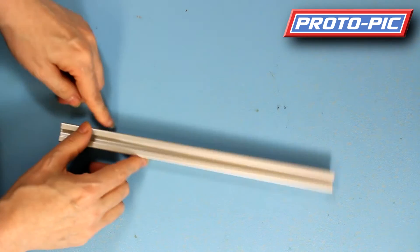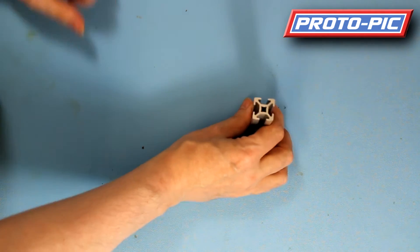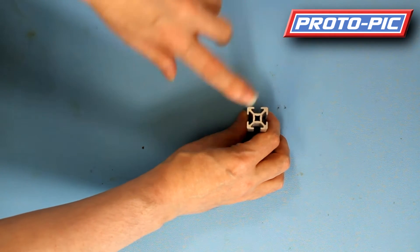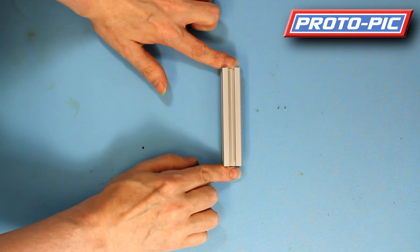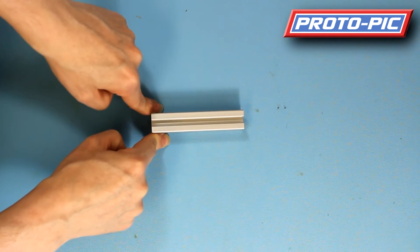That's your aluminium profile on the end there. I'll put a slightly shorter one there for you so that's the profile on the end. If you go to the website you'll actually get a small technical drawing of the cross section of this. The measurements are taken end to end here, and 20 millimetres is across the full width.